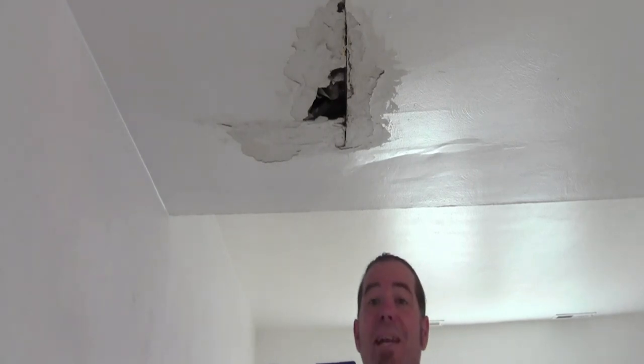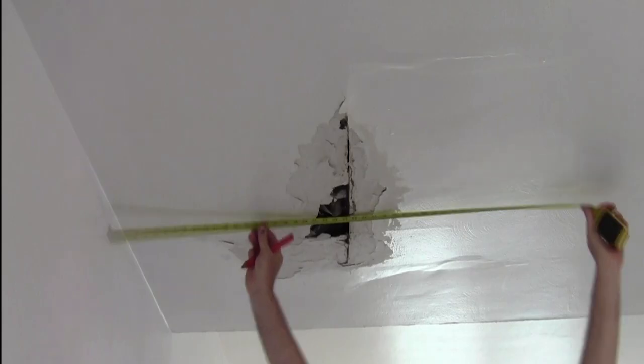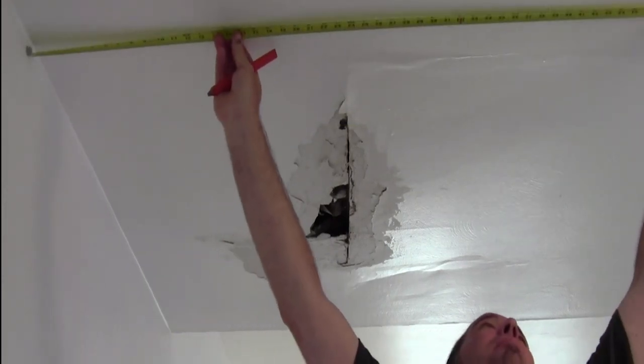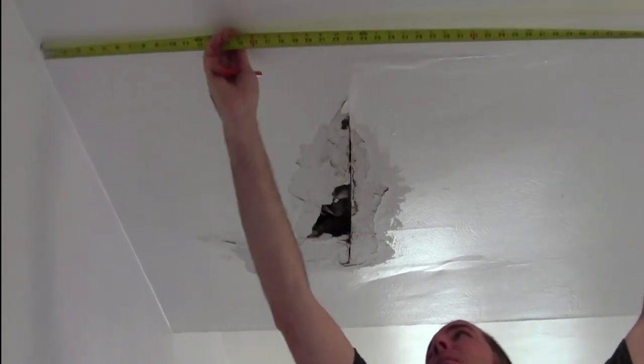Now I'm gonna measure from the wall and find out how far that mark is — 46 and a half. I'm gonna cut this out to about here. I'm gonna go 46 and a half and make a mark.